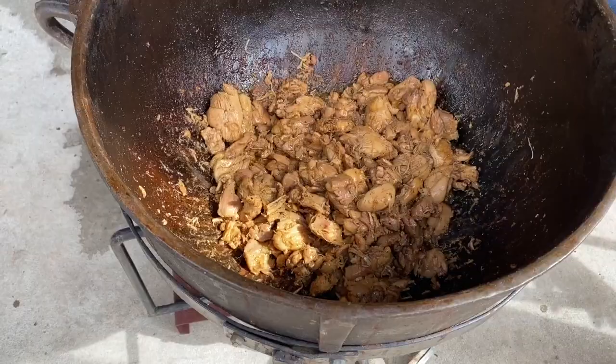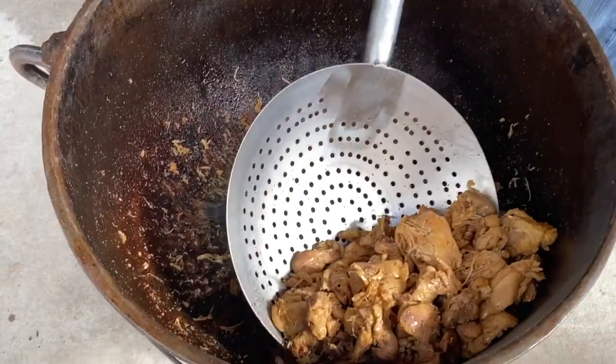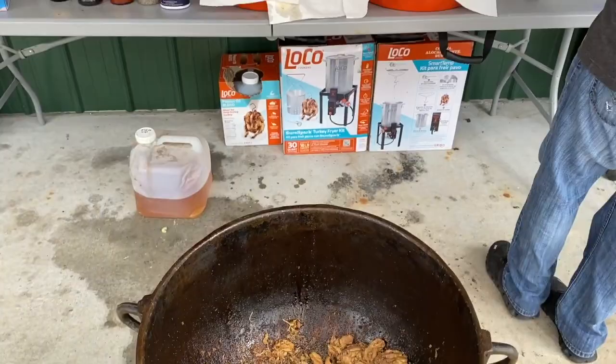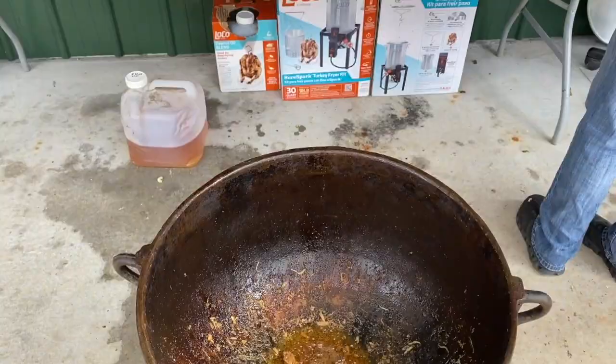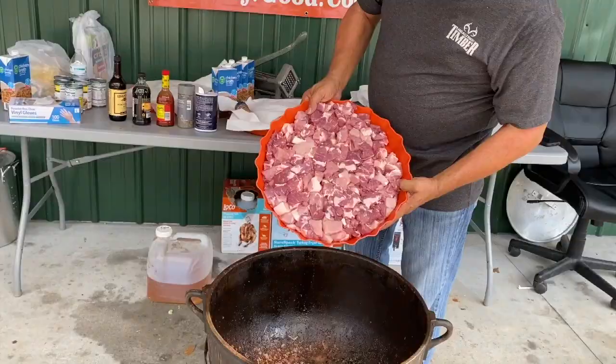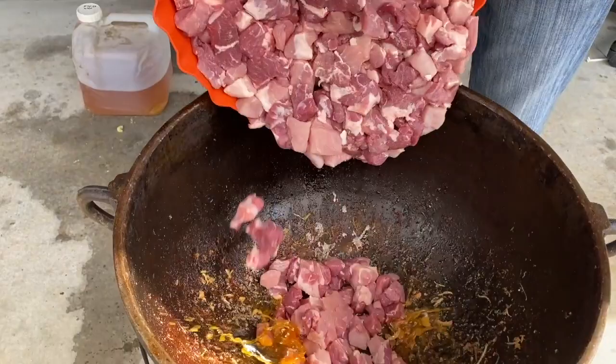Get the big scoop — call it the big scoop right here. We're going to put it on this plate right here to soak up the juice. There we go. Eight pounds of pork right there, guys.